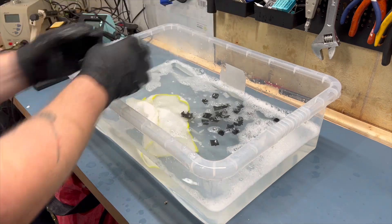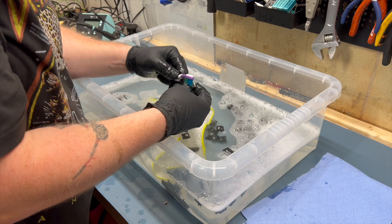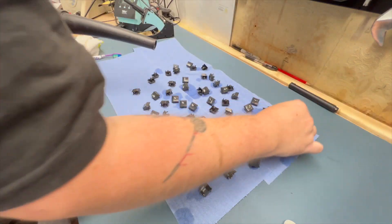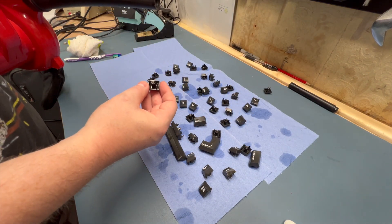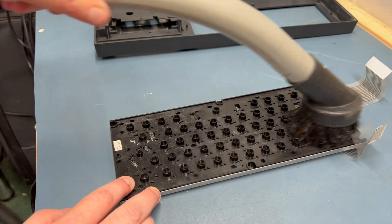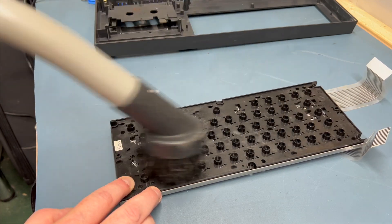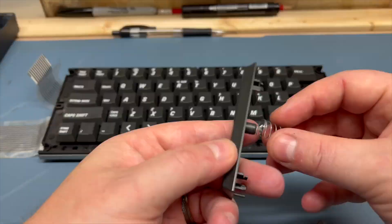Moving from damage control back to cleaning mode, I also gave the keys a bit of a scrub — though it was only after I dumped them all in that I realised they all had tiny springs inside. Not wanting these to rust, I tried to use my big red air blower to get rid of any water inside. Finally, I gave the keyboard frame a bit of a brush down to remove any DNA lurking about inside, and with that we're ready to put the machine back together and give it its first run.